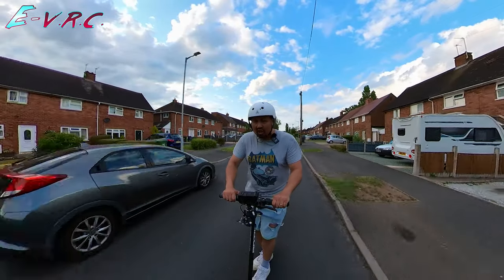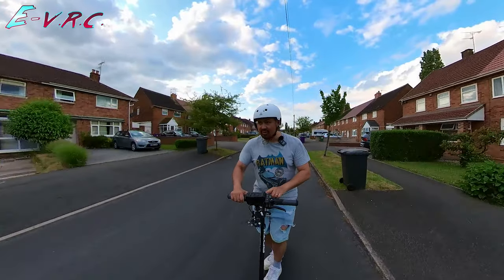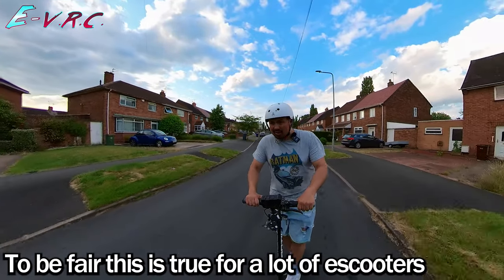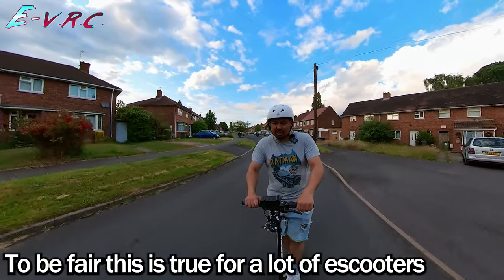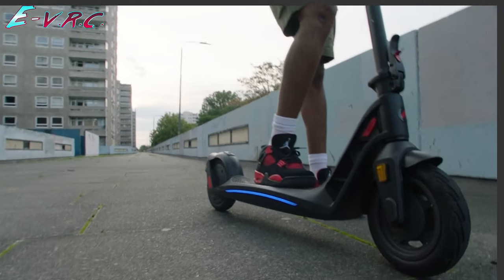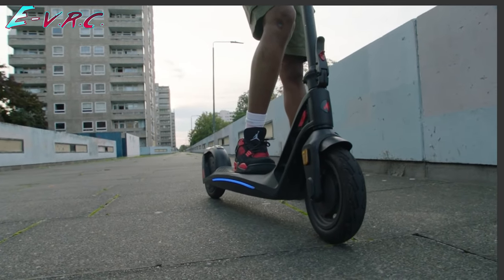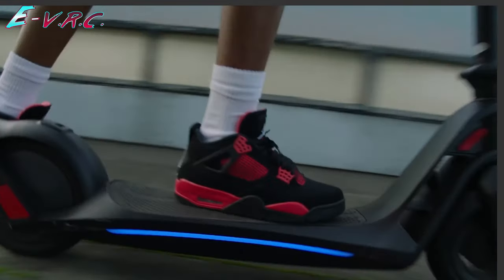Something that isn't so sensible is the position of the controls. The computer is in the middle and the controls are on the computer, which means if you're riding along and you need to change your speed setting you've got to take one hand off to do it — and I never recommend taking one hand off on an e-scooter. But maybe they thought the H10 was just so sensible they had to introduce an edgy aspect.